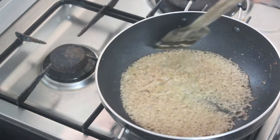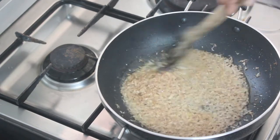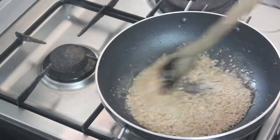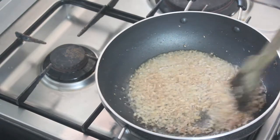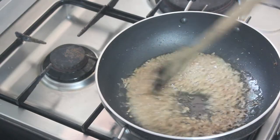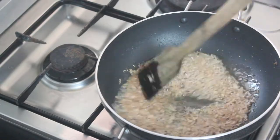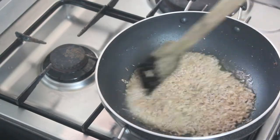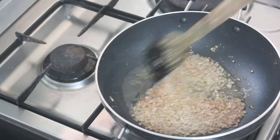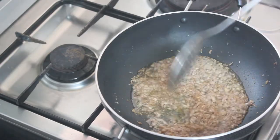Now we've got the cream and we're going to make the cream. This is dry in the pan — that's the fresh lemon onion. Mix this brown and put it into the pan.